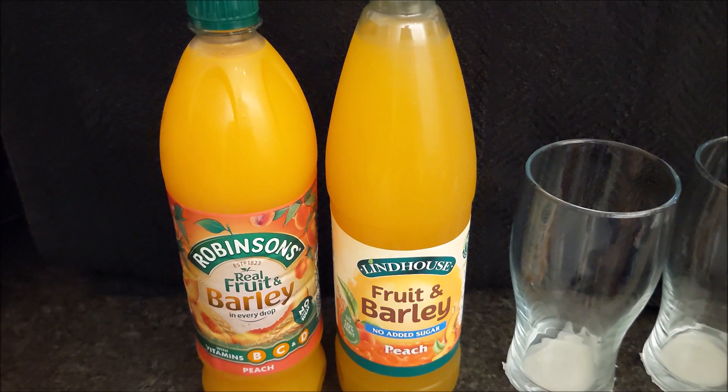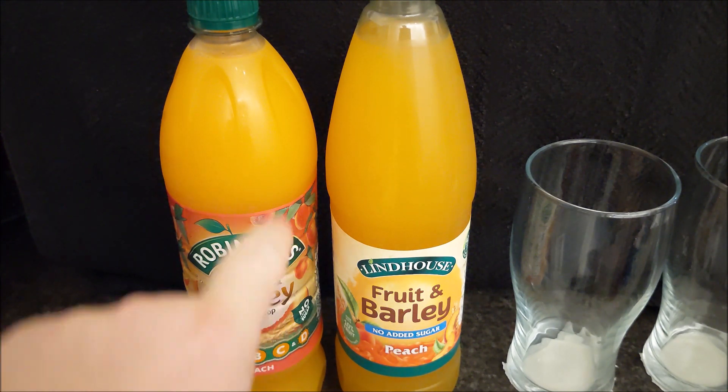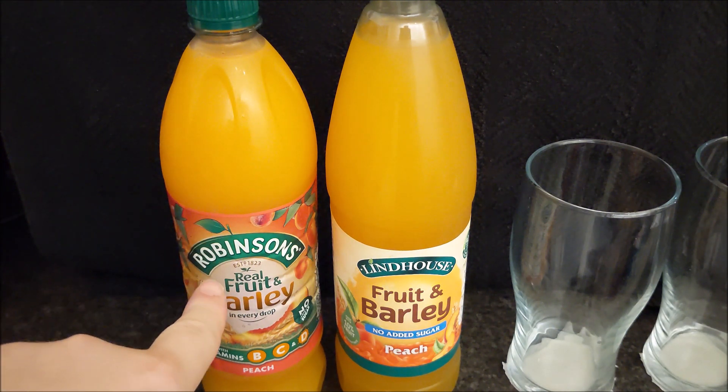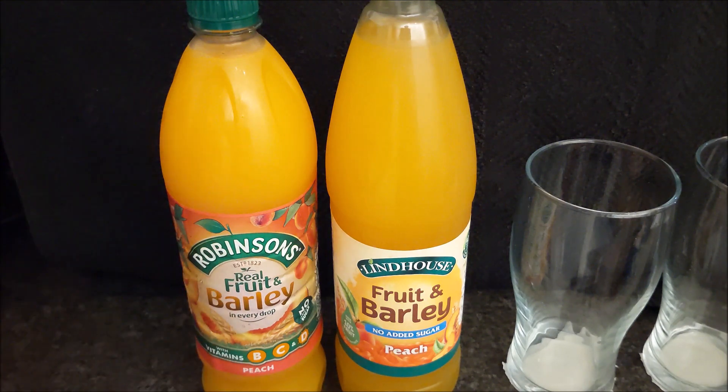There are pictures at the end so you can see what's in them and what's not in them. What is not in them? Robinson's Fruit and Barley Peach. This is one of my favourite summery, flavoured, juicy, cool, downy, non-fizzy drinks you can get.